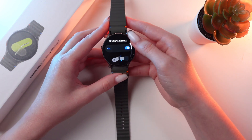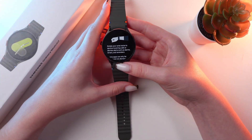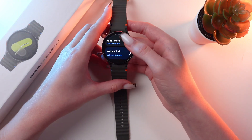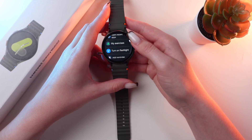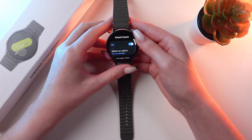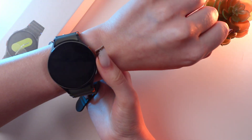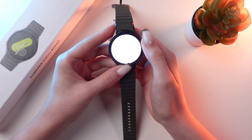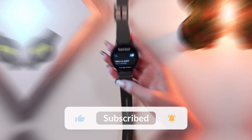Another gesture is shake to dismiss. You can also enable a knock knock gesture and set an action for it — for example, I want to choose to turn on the flashlight. Now when you wear your watch and do this gesture, it will enable the flashlight immediately. You can also change its intensity by rotating the bezel on the top of the screen.